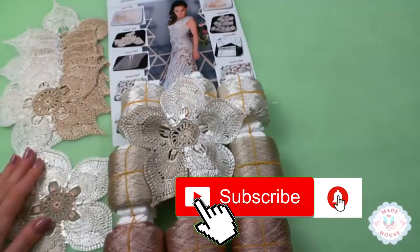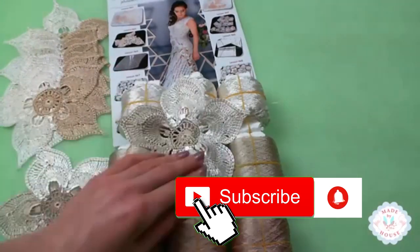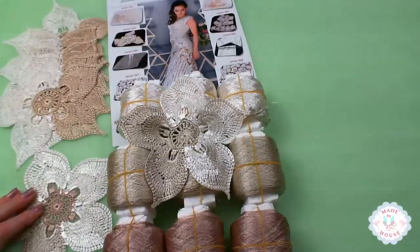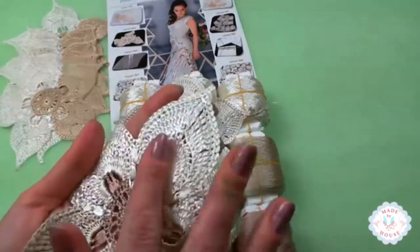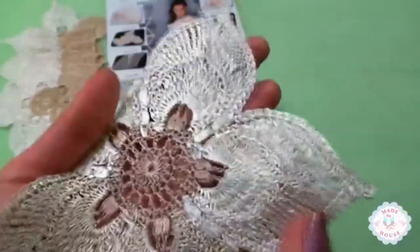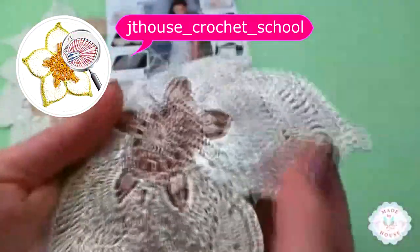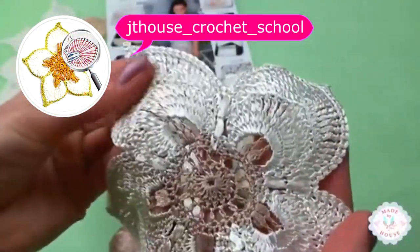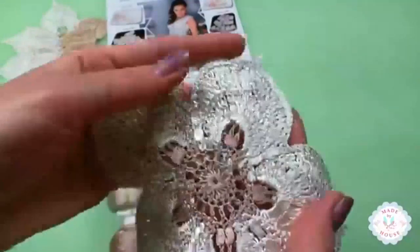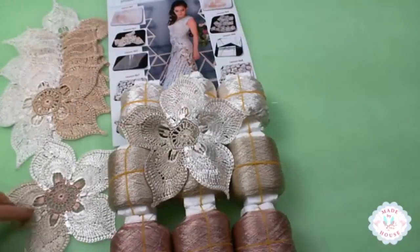If someone is watching, you can write below what you think — which variant do you like more: the first one with only two colors, or this one with three colors? I really love them, especially this ivory — it's perfect, just gorgeous. Just imagine a dress made from this thread — it will be just incredible. This is so soft; it's my favorite thread. This color is just perfect for Amelie. You just need to choose which design you like.